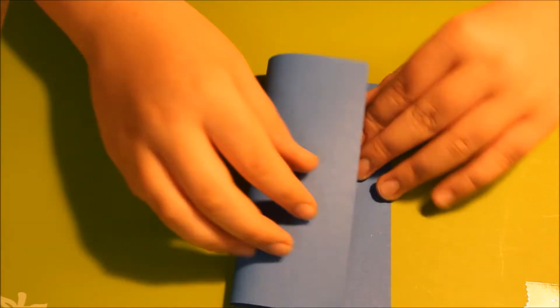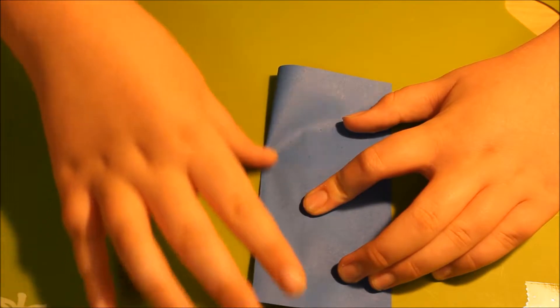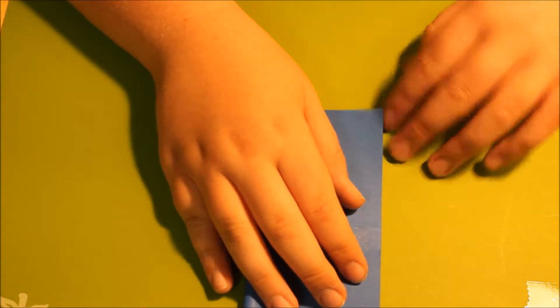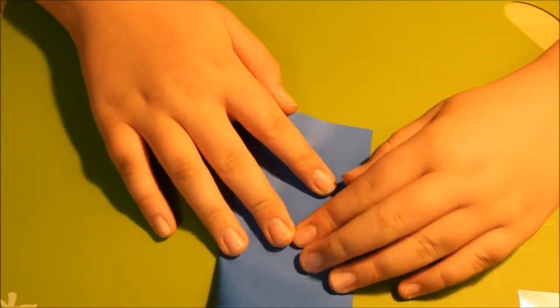You're going to start with a square piece of origami paper and you're going to fold it in half, bringing edge to edge. Then rotate and fold again edge to edge.